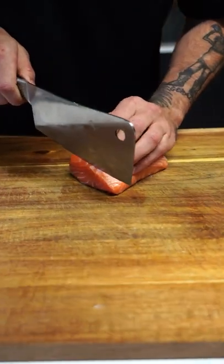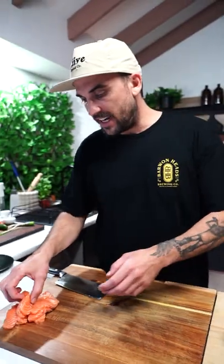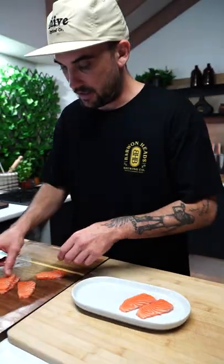Get a nice, fresh, nice cut. I just wanna cut these into nice little slithers. I'm gonna lay these out — you can go a little thinner if you want. Lay these out nice and pretty.